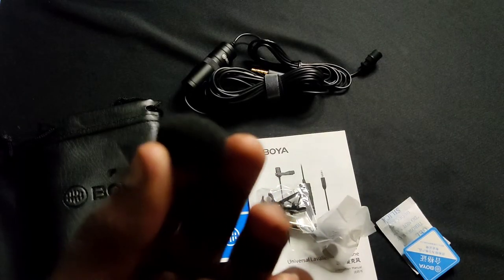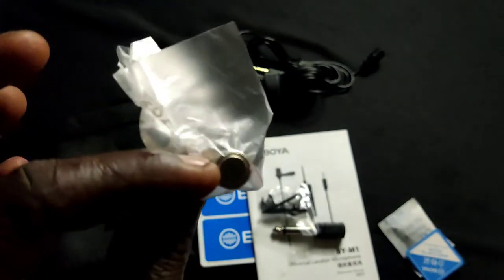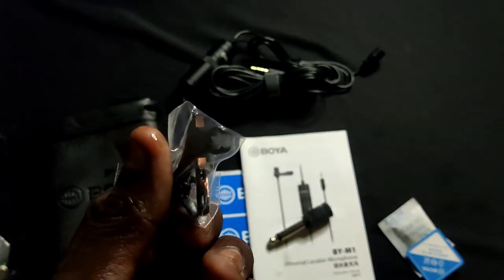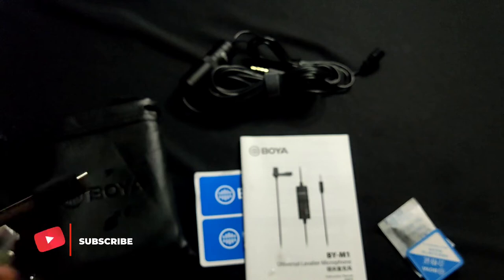Now we have noise cancellation. We are going to get a windscreen foam. Then we take a small battery to power the mic. Next, you will see a clip in the set — we fix this, and we also get a 3.5mm adapter. Now let's continue with the unboxing.